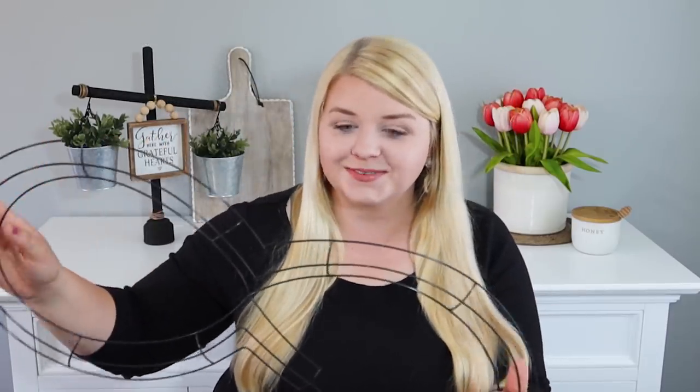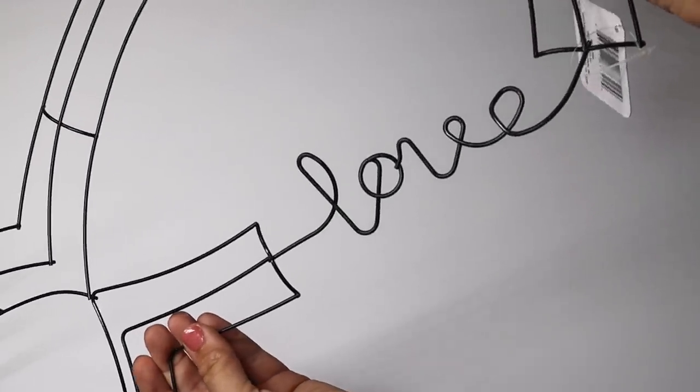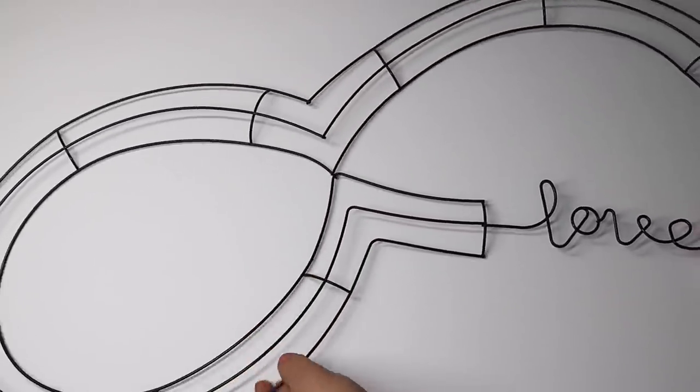It is this infinity-style wreath form — it's actually really big. It has the word 'love' in it and I love that little word so much. I'm not sure what this would look like with floral or flowers all over it, so I'm excited to see all of your projects. I thought this was definitely something I wanted to grab because I see so much DIY potential.